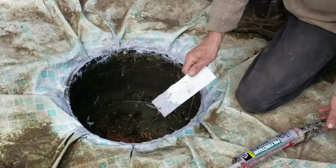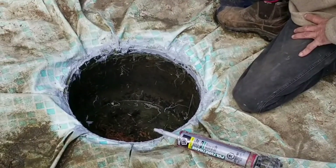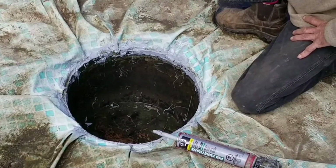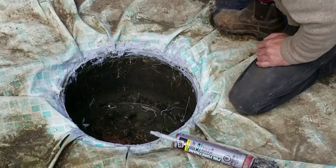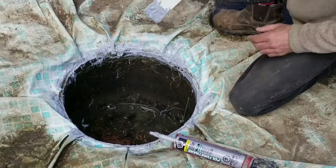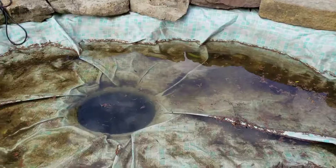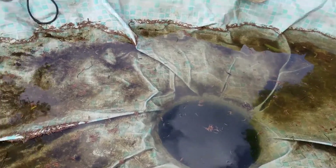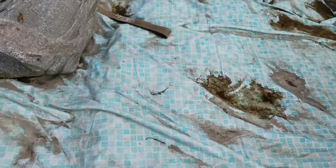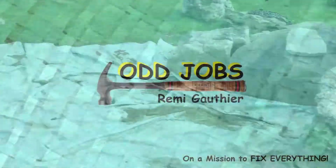I'm pretty okay with that. That's about what we're going to end up leaving it for now. When it is cured, I'm going to come and apply some more until I'm happy that it's not going to leak anywhere. Looks like the repair I did was successful — it's holding water, which is good. Which means we can pump some water in here and we can test this waterfall weir. It's starting to look up.